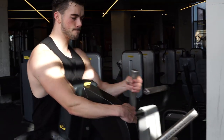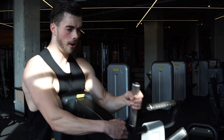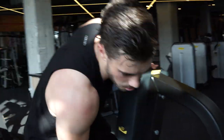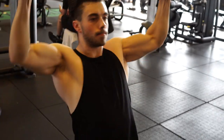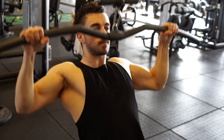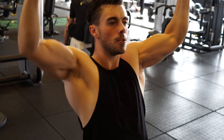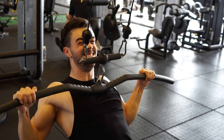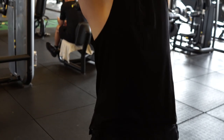Then we went over to a machine row — this is one of my favorite machine rows in the gym. We don't really have the hammer strength machines where you go from up to down, but this is the next best thing. Then we finished with lat pull-downs, which is great for width. So we did pretty much two rows and two pull-downs or pull-ups — a lot of different kinds of work going on for the back.